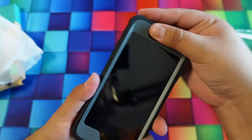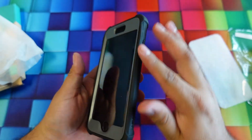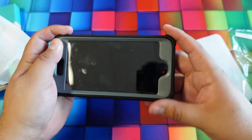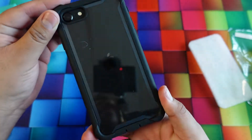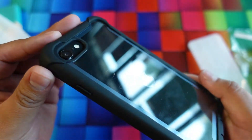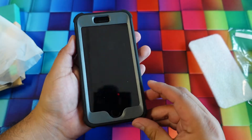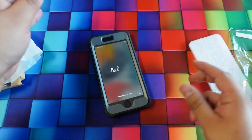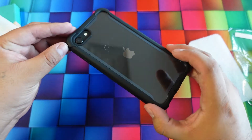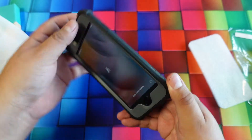This one is military drop proof so if you drop it nothing's going to happen, and I can tell why — it has a nice bumper all around. To press your buttons you just slide over them. You have protection in the front and the back with a nice overlay. The bumpers around the edges will help prevent the phone from breaking if dropped.